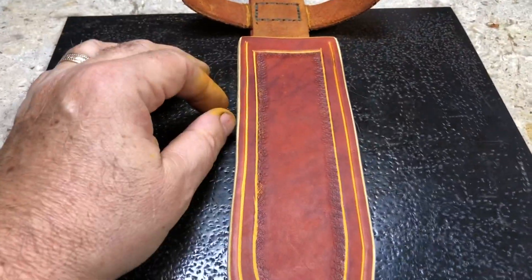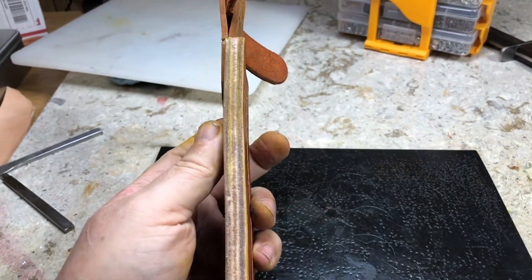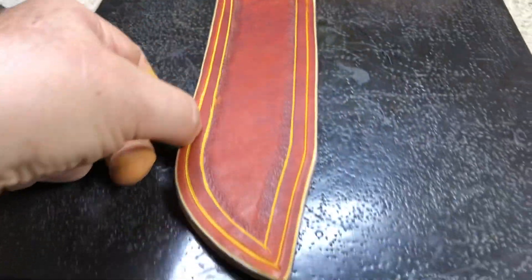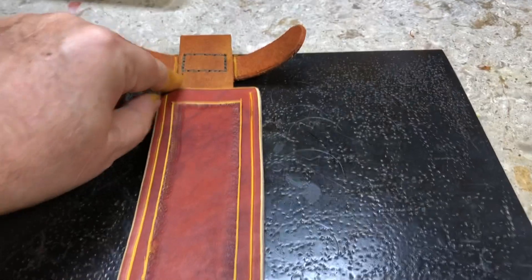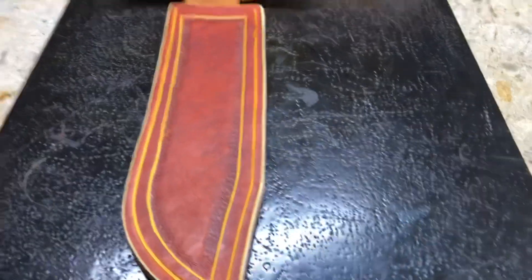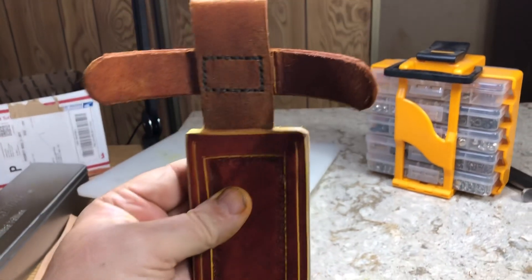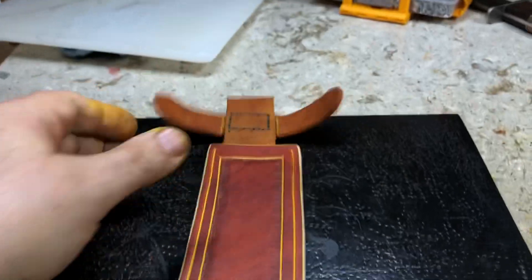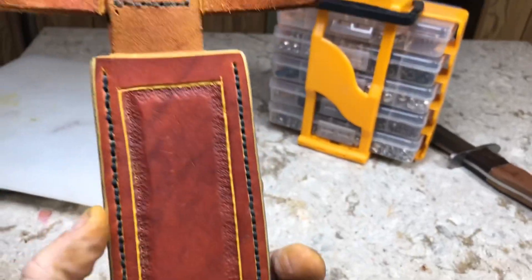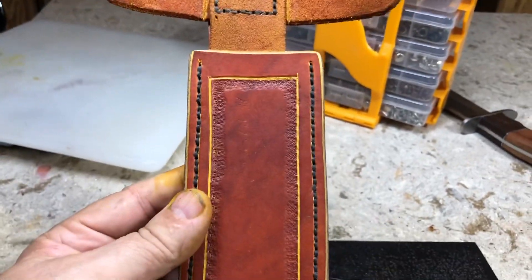Now I've got the edges all squared away. I think it's going to be all right. I'm going to sew this — start here, sew up, sew back, and with one piece of thread go up there, come back, and tie it down. We are sewed.